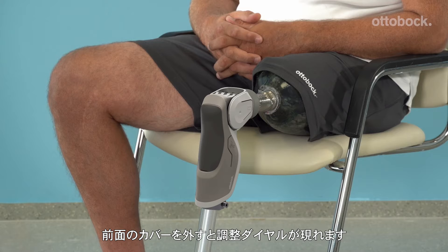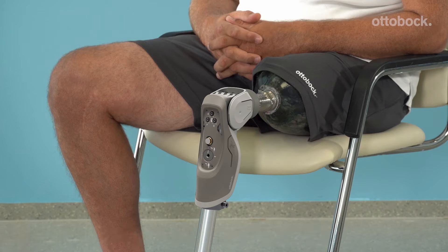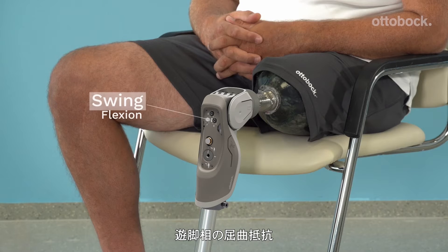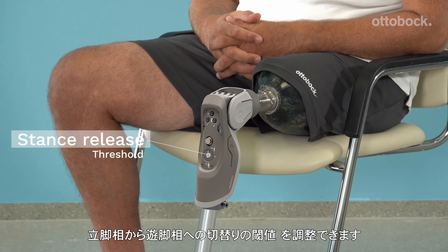To access the knee resistance and threshold setting dials, remove the black cap from the front of the knee. At the upper part of the knee are the stance flexion, swing flexion, and swing extension resistance dials. The stance release threshold dial is located on the lower part of the knee.